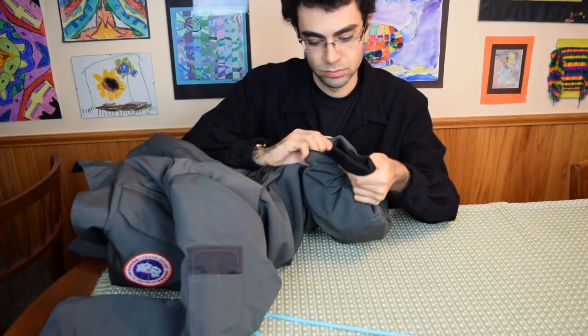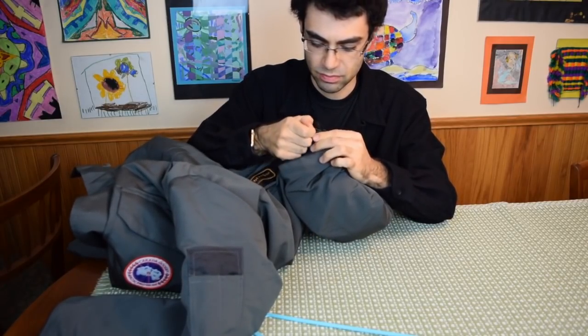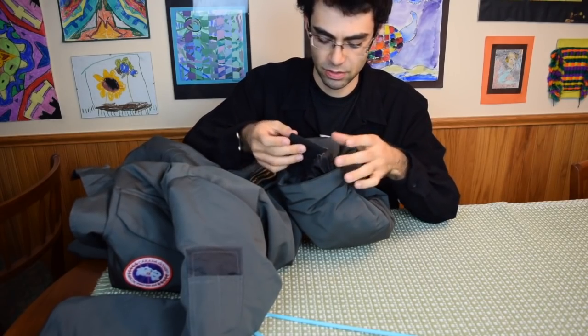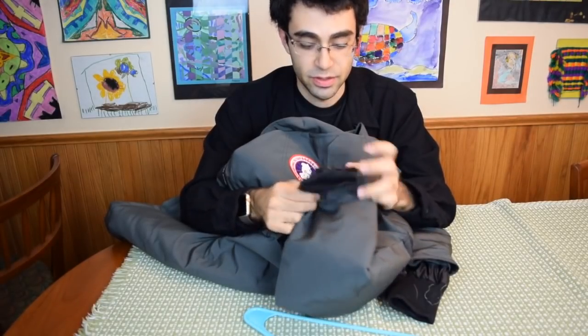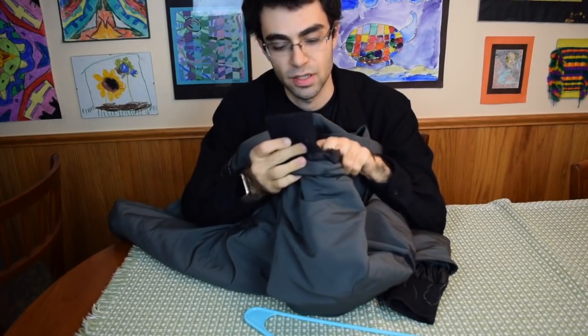Let's see the cuffs. The cuffs look about the same. I've got this weird loose stitching here that I can just pull out with my hand. And on this side — look at this — this has completely come undone.